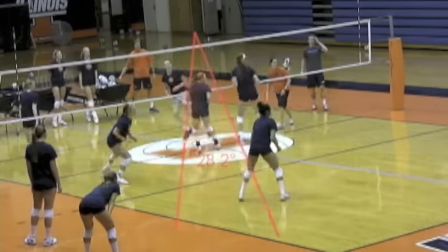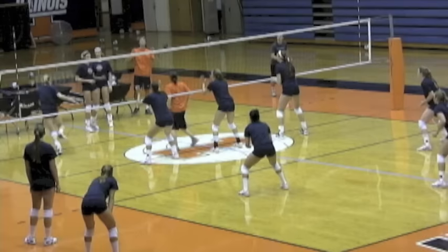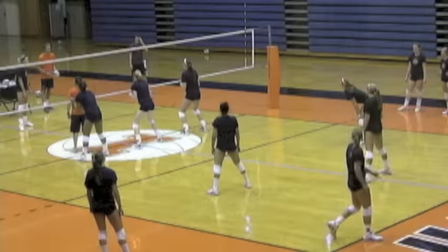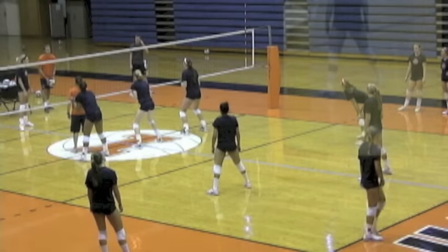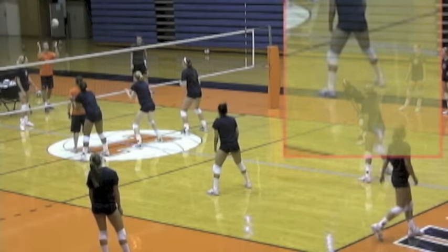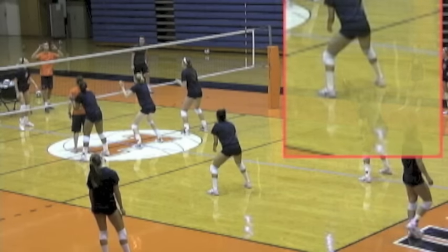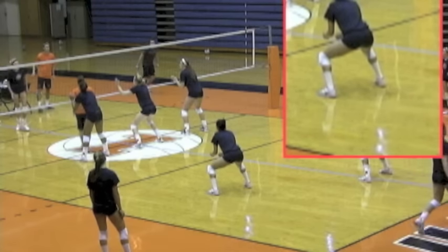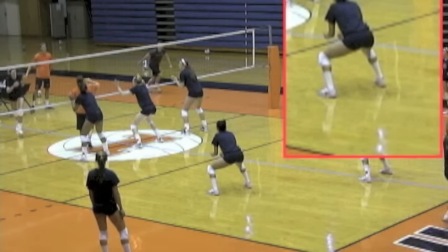We're going to focus a lot on where she lines up as the ball is being attacked. You'll notice that she moves before the ball is hit, but when the ball is actually attacked, she'll always be around the block — she'll never be behind the block. So if you imagine the court's a slice of pie and the block's taking away one slice, she always wants to be outside of that.